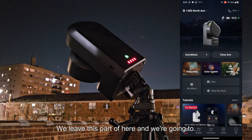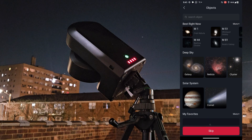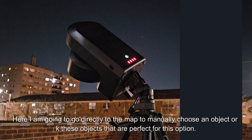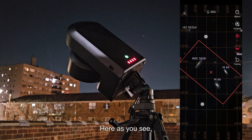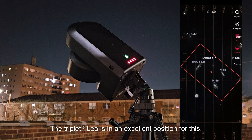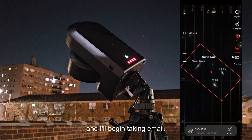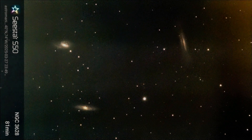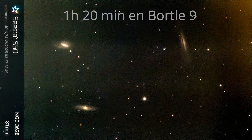We leave this part and go to the main menu to take an image to check. We're going to go directly to the map to manually choose an object. Objects that are ideal for this option are things like the Leo Triplet — it is in an excellent position for this. I don't even need to frame it; I'll begin taking images.